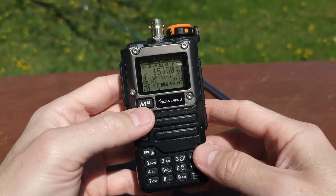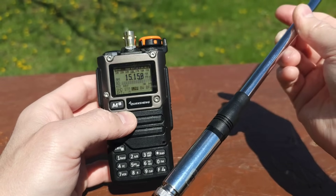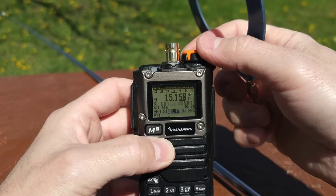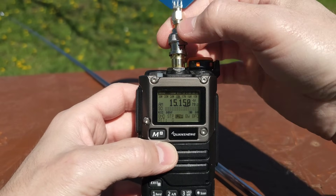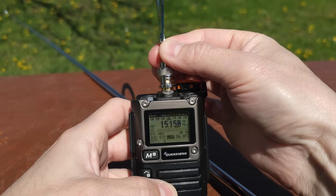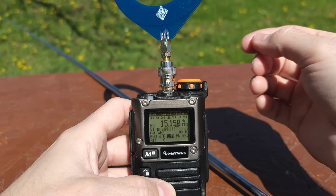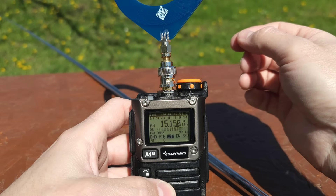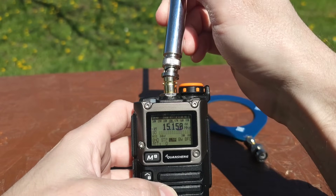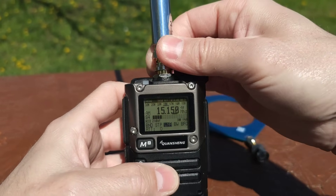Now you can see a comparison between the CB band whip antenna, which is very well known, and the donut antenna. Let me show you on short waves how it looks with the AM station here. And the vertical whip — as you can see, there is a huge difference in reception between these antennas.